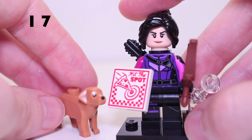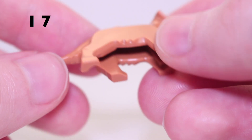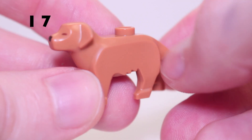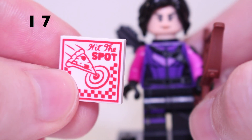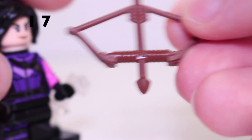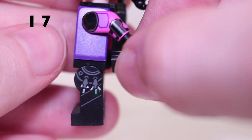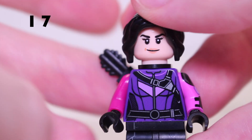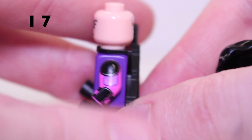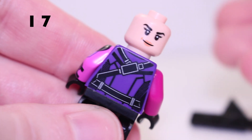Next up is Kate Bishop to go along with Hawkeye. One accessory is Lucky the dog — using the golden retriever or labrador piece with the missing eye printed on, a simple nice inclusion. She also comes with a Hit the Spot pizza piece and the brown bow and arrow mentioned earlier. The minifigure has leg print and side leg printing with straps. The torso matches what we see in the show, with a nice hair piece and arm printing. Her second face shows injuries, and removing the quiver reveals her back printing.